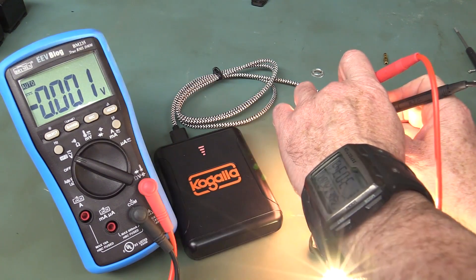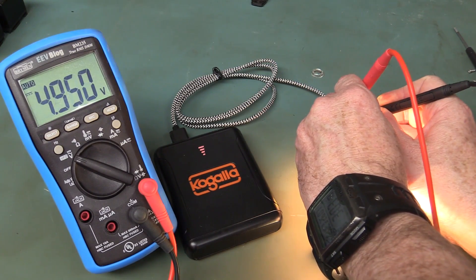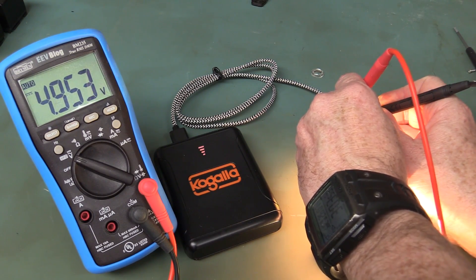Just doing some measurements: on low brightness we're actually getting 5.16 volts at the end of the cable, so it's compensating for any loss in the cable - that's good. Let's switch that brightness up. Whoa - full brightness! Still 5 volts at the board - perfectly designed, I love it.